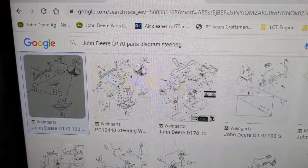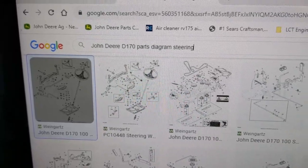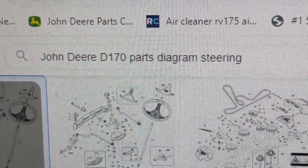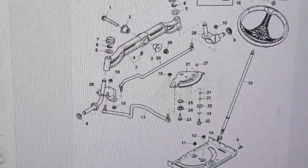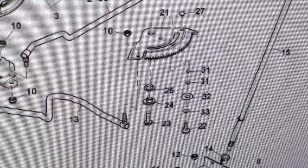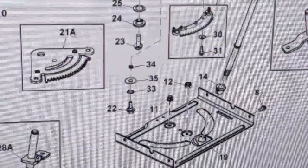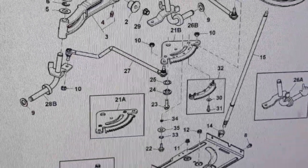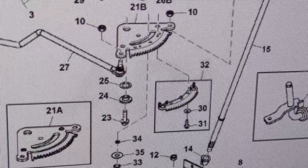I'm here in the office on the computer looking up some parts for this John Deere and I just wanted to take the time to show you guys the difference between using Google and using the actual John Deere website to properly source your parts. For example I've typed into Google 'John Deere D170 parts diagram steering' and you're going to notice that they have two different diagrams. One diagram shows one sector plate with two number 31 washers on top of the sector plate guide bolt, and then there's also a second diagram for the same D170 that shows only one washer — number 34 — being used on that sector plate guide bolt. You're also going to notice there are two different sector plates shown, a 21A and a 21B, which appears to have removable teeth on the front of it.